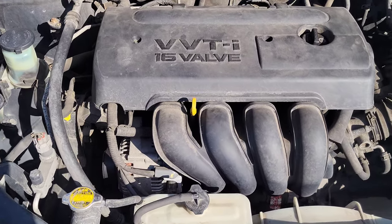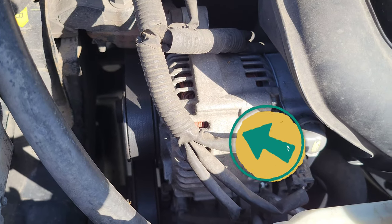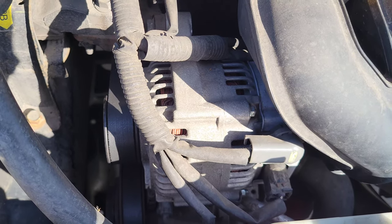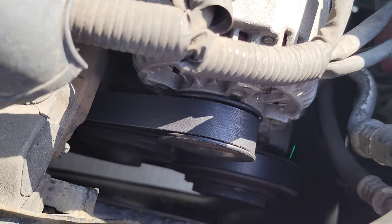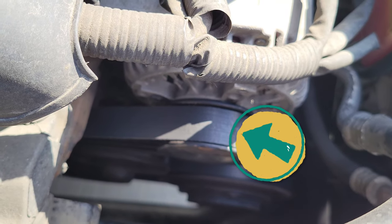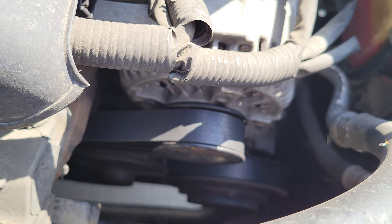The alternator is right here, and if your alternator ever goes bad I have a video showing how to replace it. The serpentine belt is right there — it wraps around a bunch of different pulleys on the side — and I also have a video showing how to replace that.